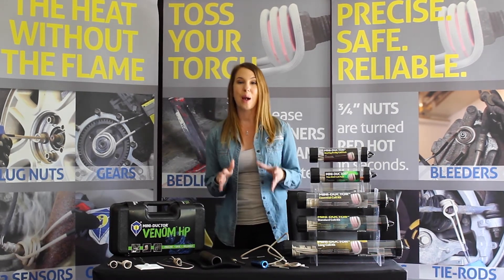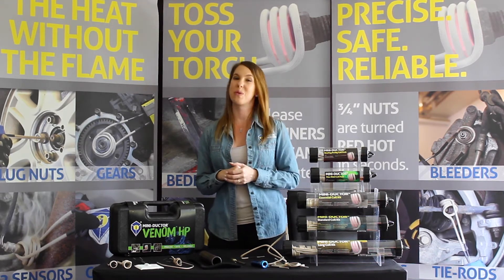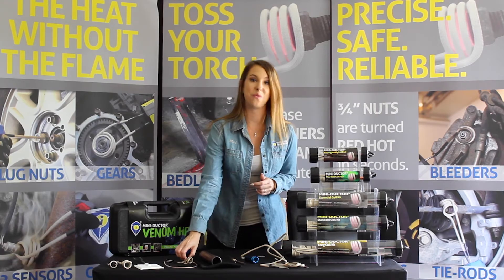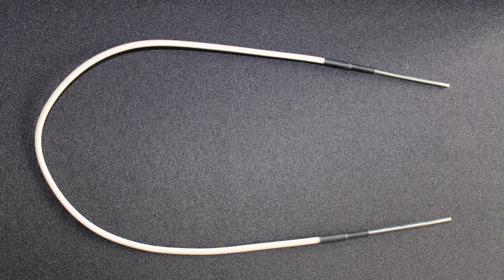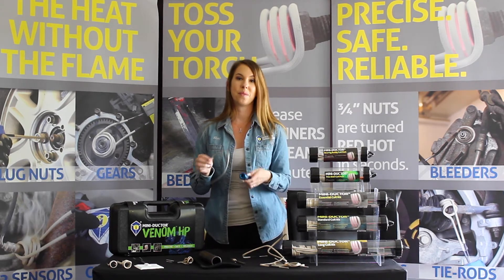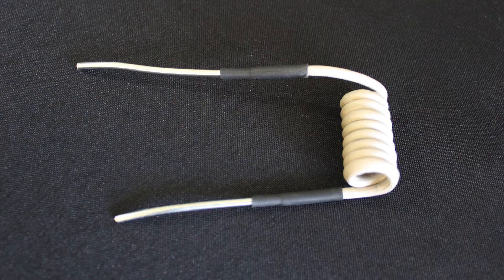For best results, wrap the wire around the application three to four times to get that magnetic field going. Remember, the more wraps, the better. Don't see the size you need? Look no further than our U-form coil. This coil enables you to form your own coil size. Simply take the socket the size of the nut, wrap the U-form coil around three to four times, and you have the perfect size coil for the job.